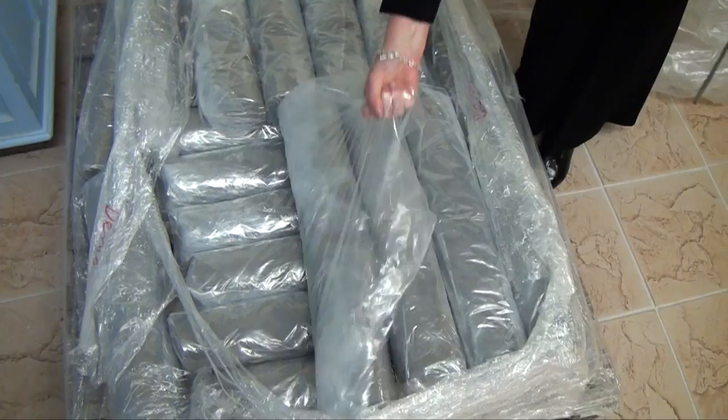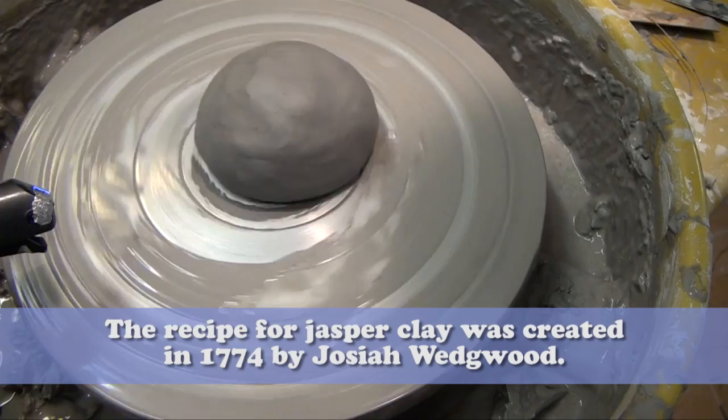So this is coning the clay — pulling the clay up into a large carrot and then pushing it down again. Why are you doing that? Well, it makes it nice and consistent throughout. Is this a special clay? Yeah, it's very special. It's called Jasper Clay.